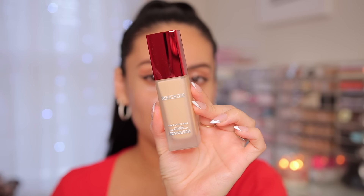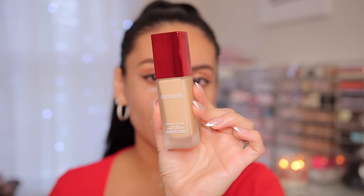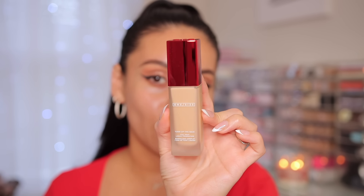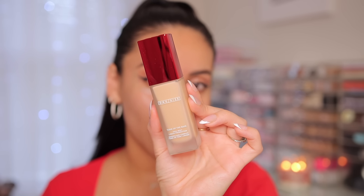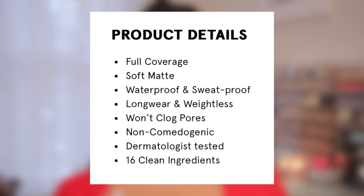Let's start with swatches first — I'm not gonna do any primer. I just want to see how the foundation wears over my skincare. On my skin right now is just leftover SPF from the morning — the Notorium Do Glow Moisturizer SPF 50, which I love under makeup. The packaging is gorgeous: frosted glass with a red top. It retails for $44, comes in 38 shades, and has only 16 ingredients.